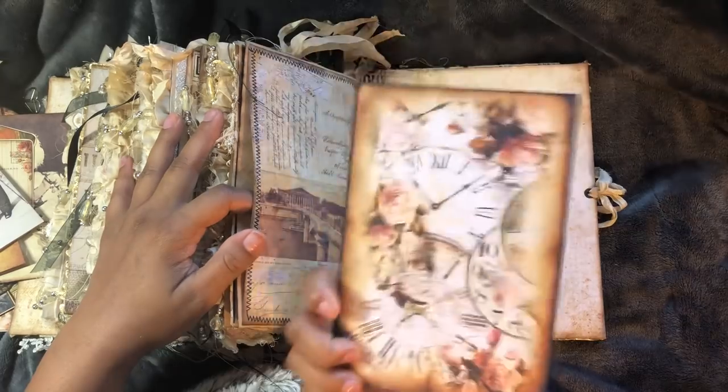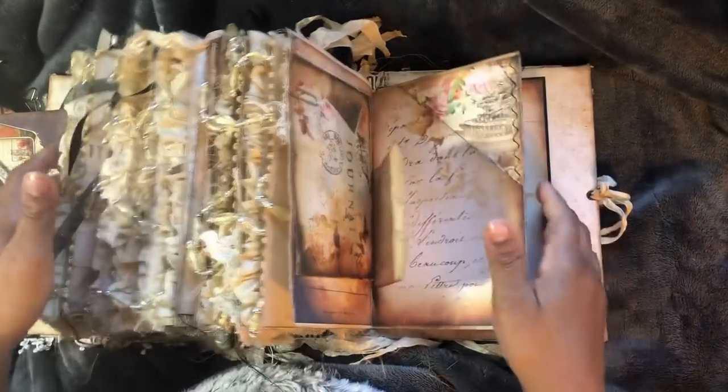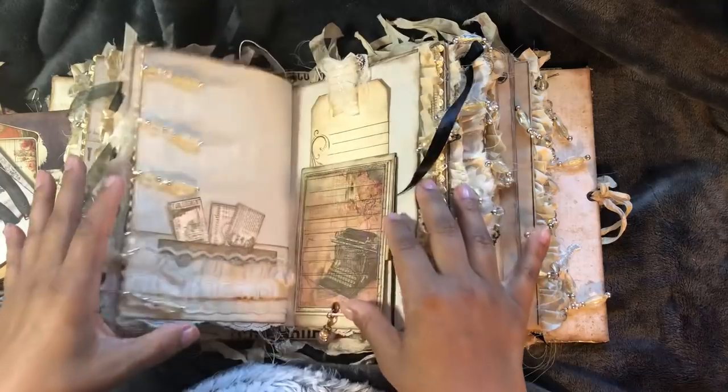And this is the last page - that is a pocket as well. And I did include you a book board, Debbie. That is the last of this journal.